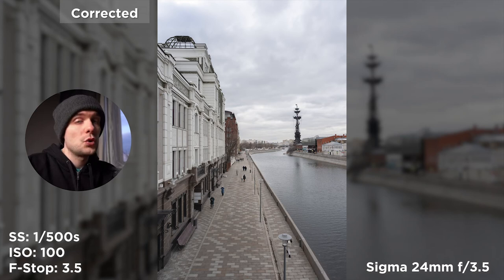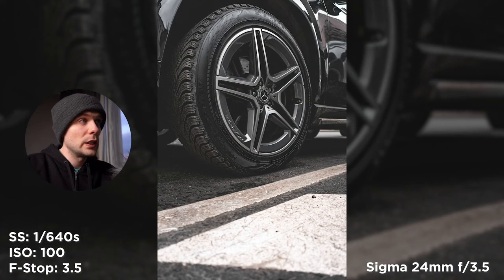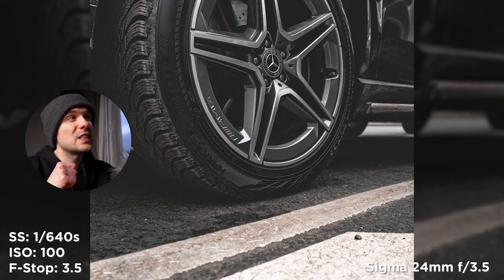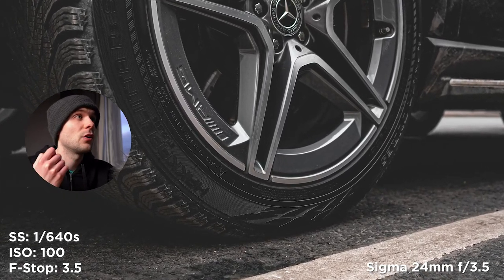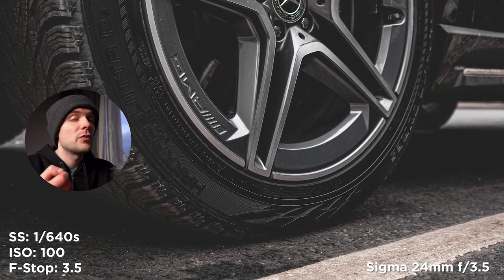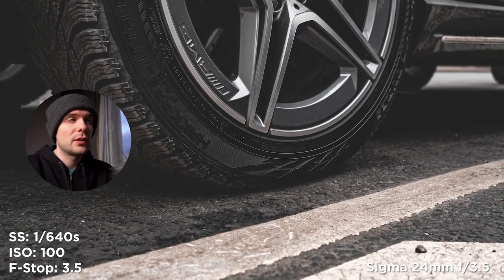I'm going to show two more heavily edited photos to show what this lens is capable of. This is a close-up of a tire and wheel of a Mercedes — I want to show how sharp this lens is. Look at all the details on the rims, the tire, and the asphalt below. No sharpening was applied — I just changed the colors and adjusted the curves. The result is really amazing.